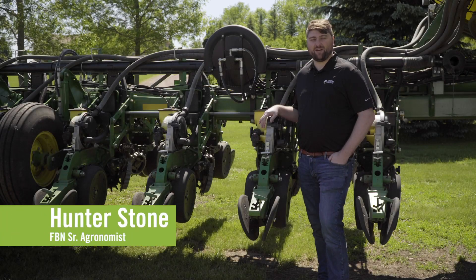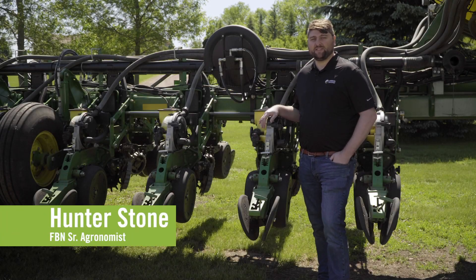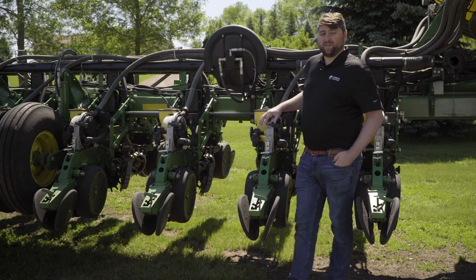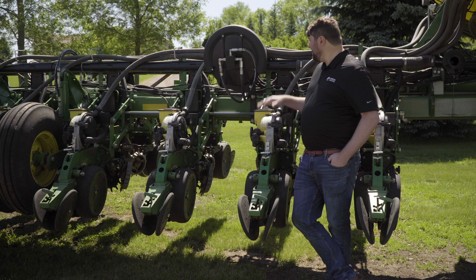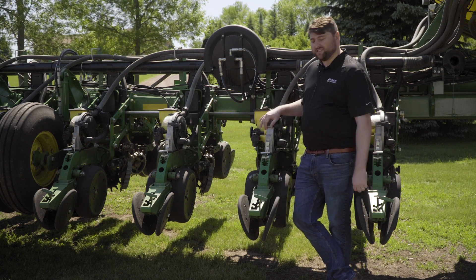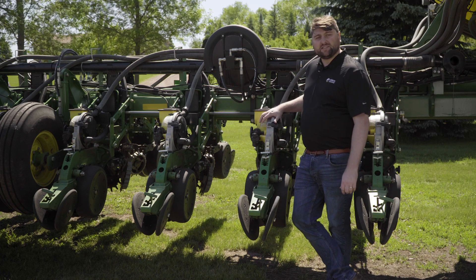Hi, I'm Hunter Stone, Senior Staff Agronomist here at FBN. I just wanted to mention a couple of things about some of the new planter technology. It's really been taking off over the last couple of years, adding some downforce control — that gives you the ability to maintain a certain seed depth — also row clutches and variable rate.